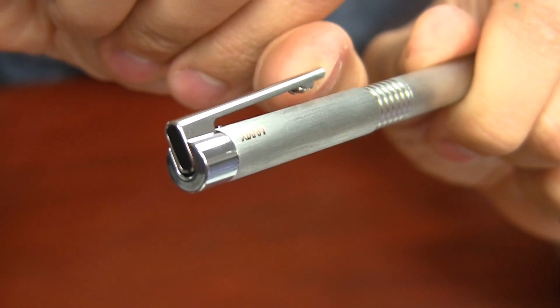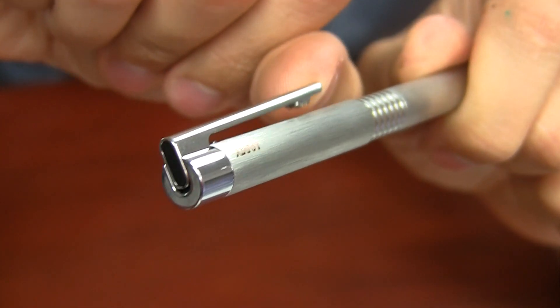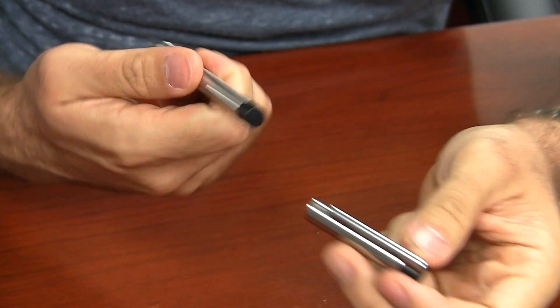It also has a pretty flexible spring clip that's inset into the cap a bit — I don't know why I think that's cool, but I just do. It has a snap cap, and it pushes to post.